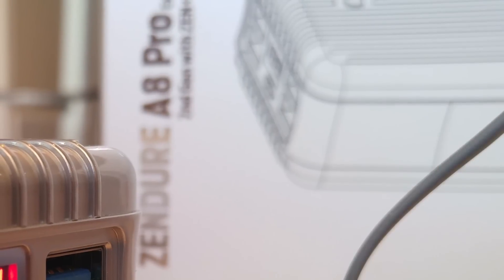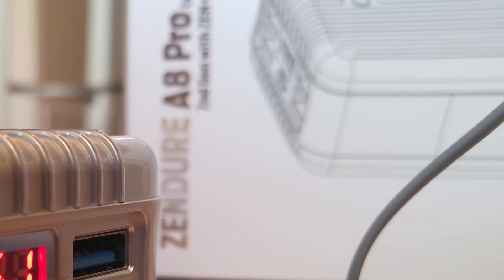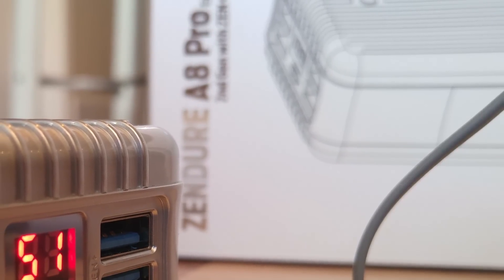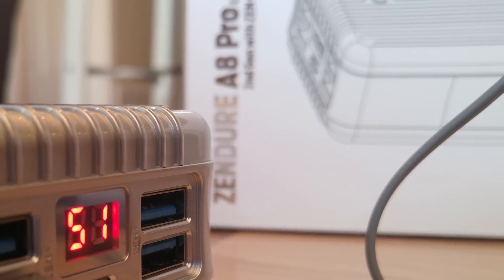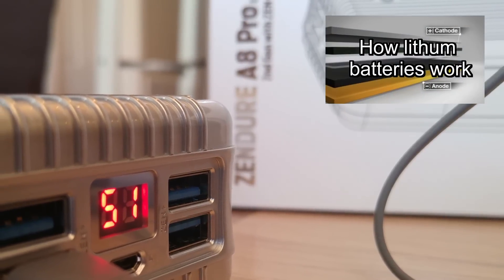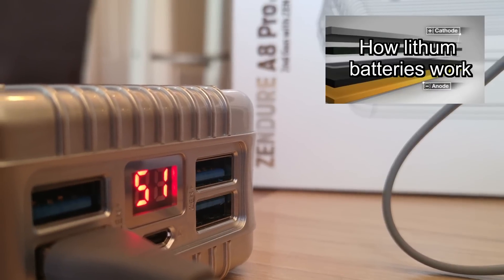I did condition the battery twice, and what I mean by that is you always want to run your battery down all the way to pretty much zero and then charge it all the way up again a couple of times before you get into actively using it frequently. I'm going to post a link to a short video about how lithium-ion battery technology works so you can get a better understanding of why you need to do that.